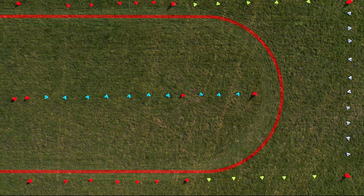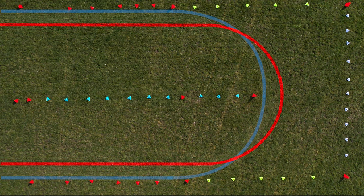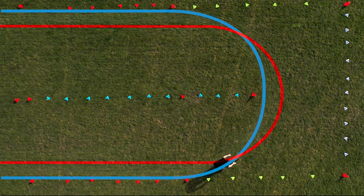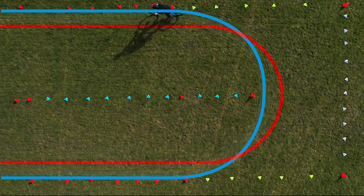The first mistake: not coming in and out of the corner at the outside. Don't leave any space between you and the outside of the track. The second mistake is cornering too far away from the inside — that's like making your course even longer.